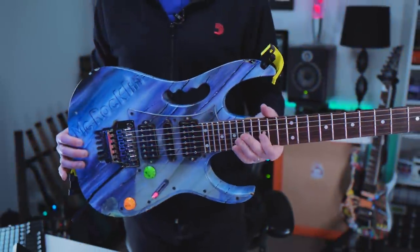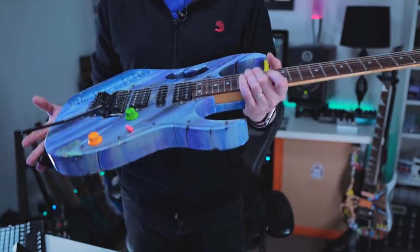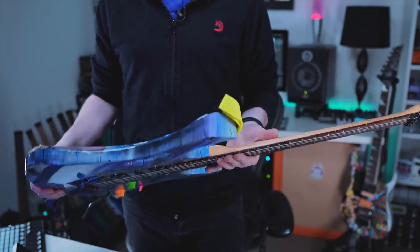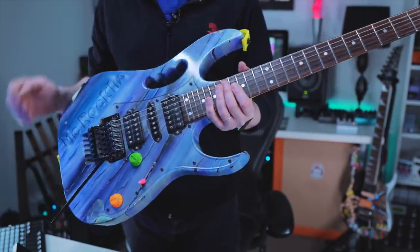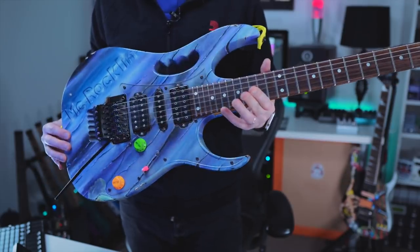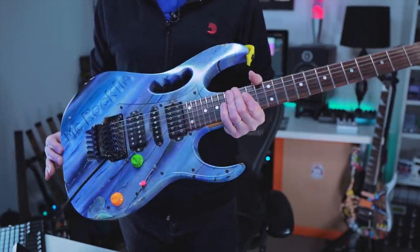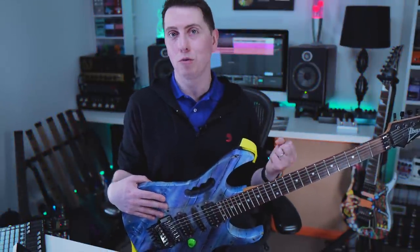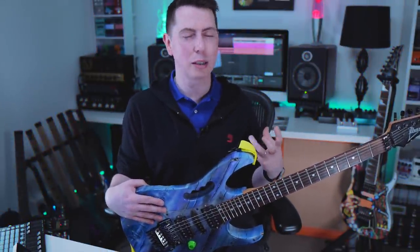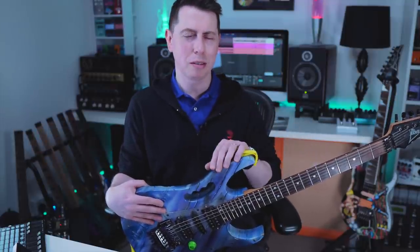Also, this guitar is actually super light — probably the lightest gem that I've ever held. I don't know if that's because it's got such a thin neck or it's just a particularly light piece of wood. But bear in mind, with the additional layers of paint that this guitar has, it still remains very, very light. My other floral gem sounds really rounded and punchy where this one is really quite bright and cutting, but it's still a floral gem.